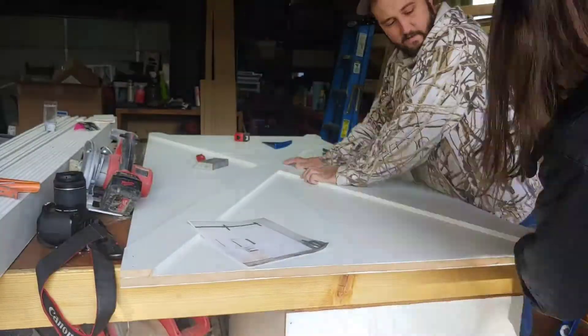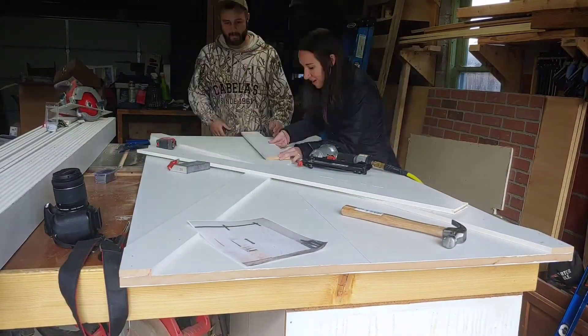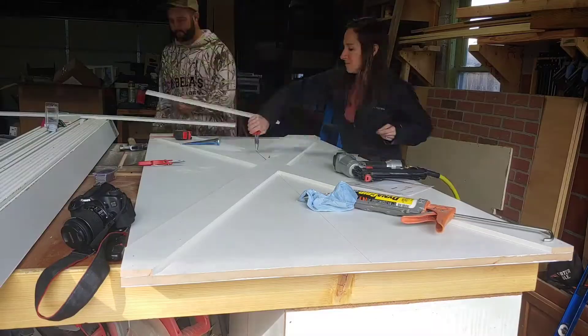On your cut lines, you just want to use a circular saw to cut along the line. Then as you attach, you can see we are using a construction adhesive and pushing it into place. That construction adhesive is an instant grab. Then have one person hold the board into place and the other one nail it into place with a finish nailer.